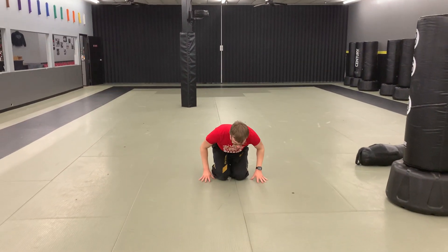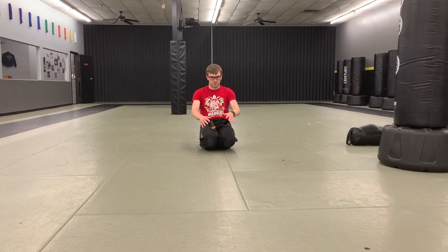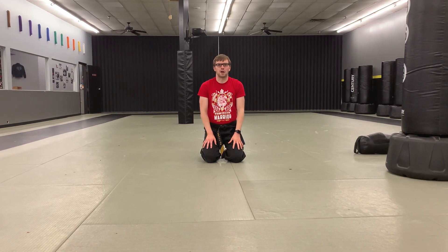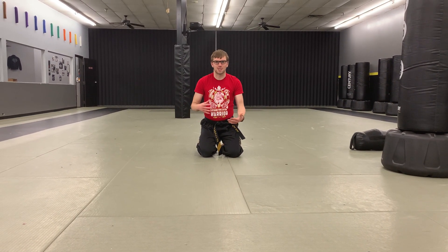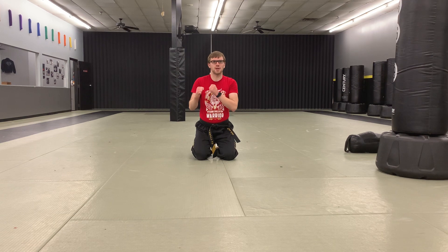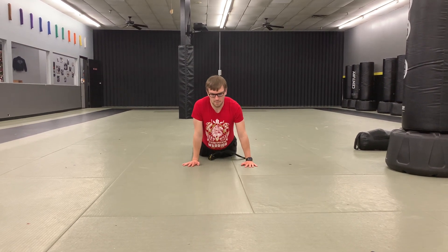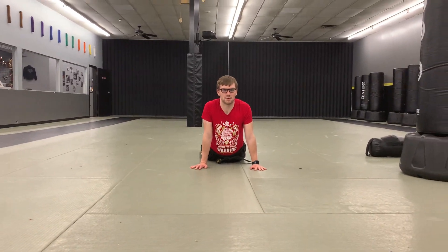Have a seat. Seated ankle stretch. One. And roll your toes back — seated toe stretch. One of the things I've been talking about in these last few classes is just working on stuff and also videotaping yourself over the holidays if you can. Just kind of see yourself the way some of the instructors see your moves, so you get a better understanding — like, oh, my hands are dropping here, I need to work on this.